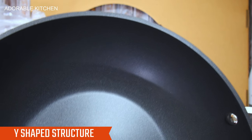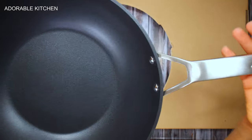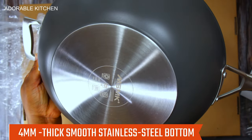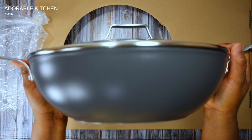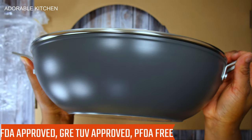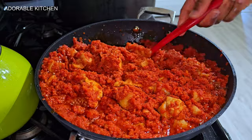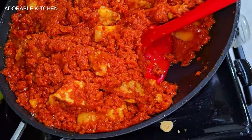It has triple layers of nonstick material and a tough titanium ceramic diamond compound, which makes it super durable. The pan's Y-shaped structure allows the handle to distribute heat effectively, keeping the handle cool continuously — a stay-cool handle. It also has a four-millimeter thick smooth stainless steel bottom for even heat distribution. This pan is FDA approved, so you don't have to worry about toxins getting into your food.